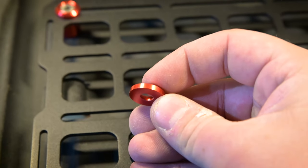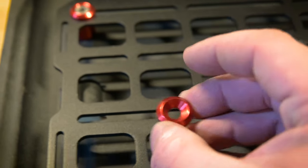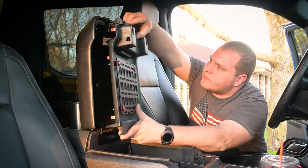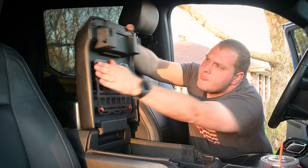One thing I did notice is these CNC washers are a lot better than I thought. I thought they were like a crush washer, but they're actually solid aluminum. Reinstalling the piece into the center console is super easy — you don't have to trim the machine screws. Just put it up there and it pops right back in place.